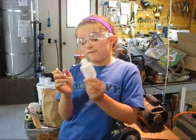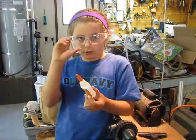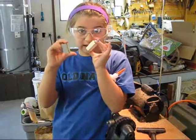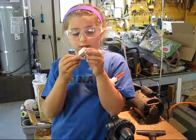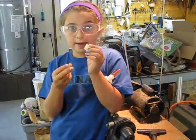My daddy's going to put very strong glue on this brass tube. So then I'm going to put the brass tube that has tons of glue around it inside of the block so then I can make the pen.